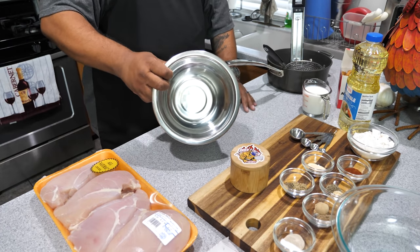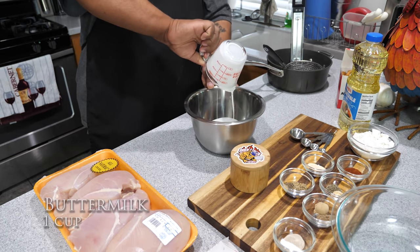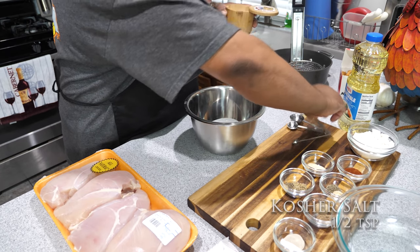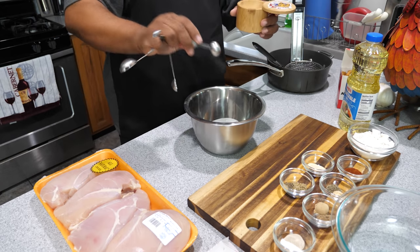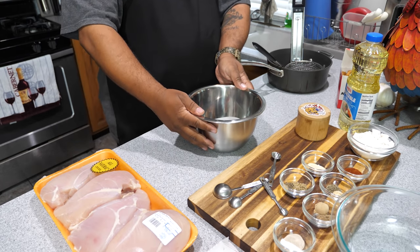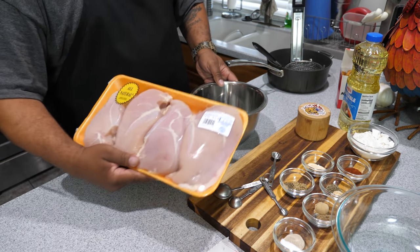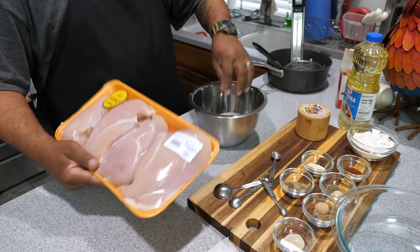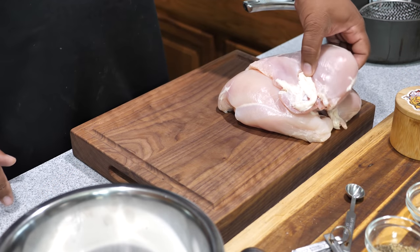Got my bowl, got my buttermilk, and right here we want to take about a half a teaspoon of salt. Shake it so we can level it — we just want to be as accurate as we can. What we're gonna do is trim the chicken, cut our bite-sized pieces, then put them in here and put it in the refrigerator.